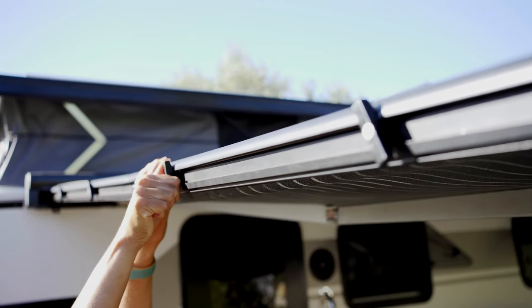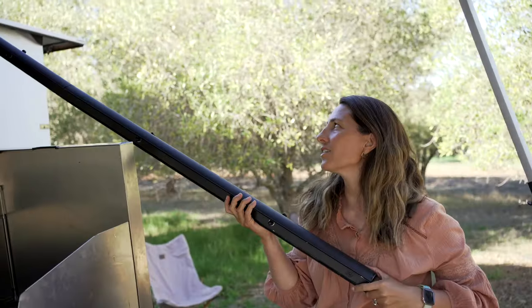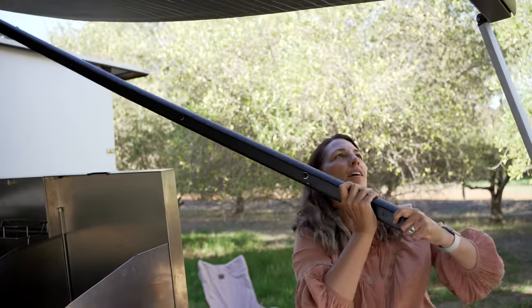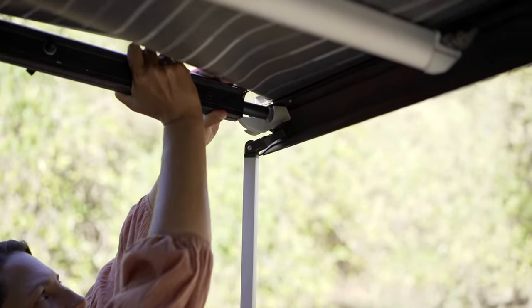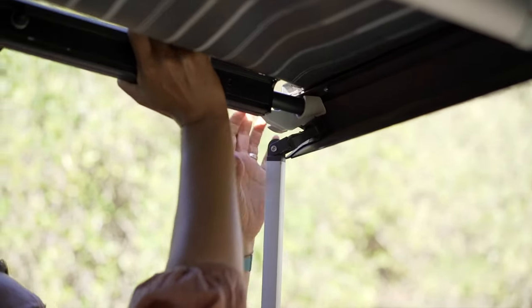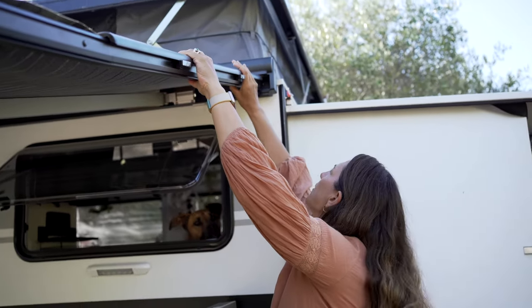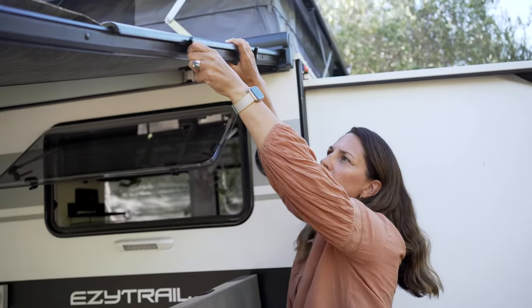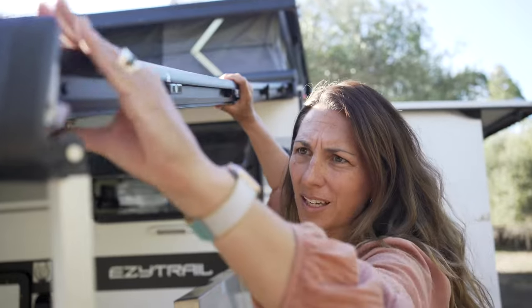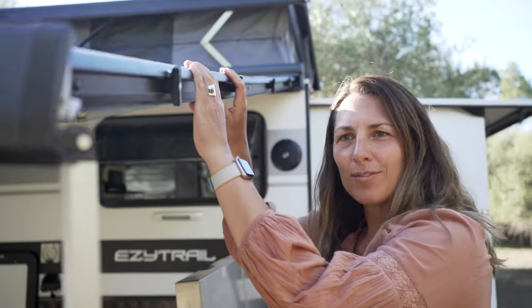Awesome, do the other side. For side two, just make sure at the top you line up this little split. This end is spring loaded so push it in hard — that helps you slide it in. Same as the other side, we take off these little top bits and lock the canvas into place. Slide it in, twist the knobs, and that's the anti-flap installed.